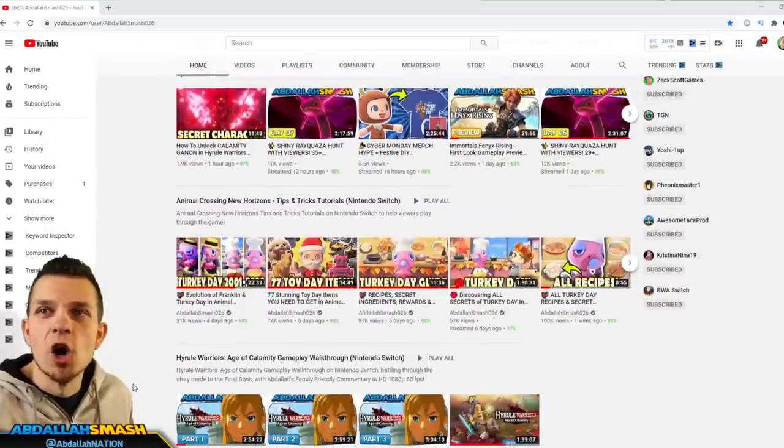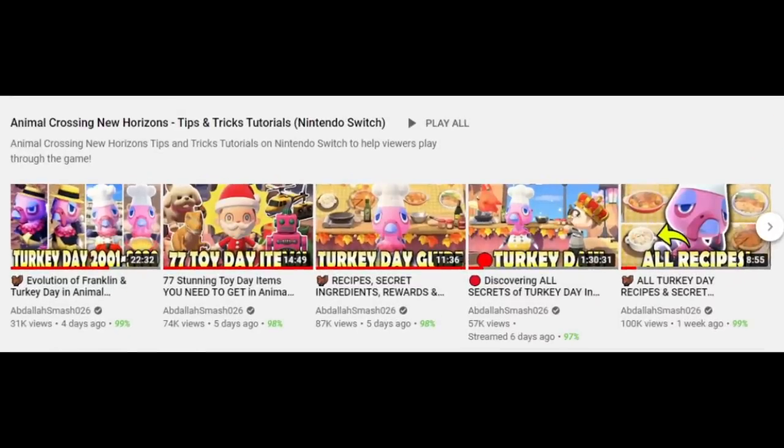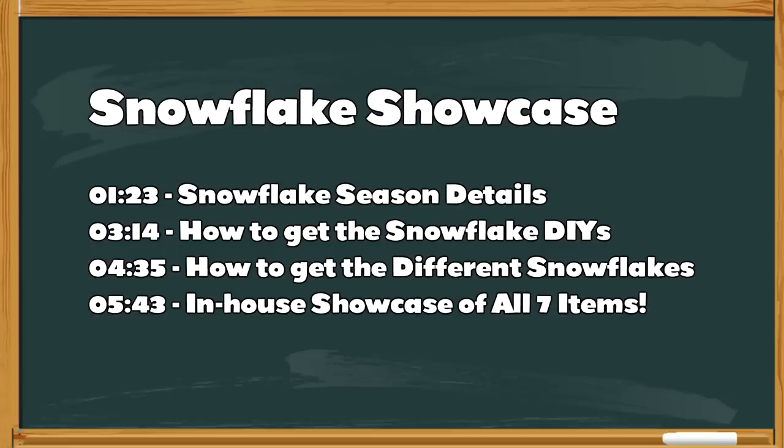There is so much to do for Animal Crossing — we have a huge tips and tricks playlist with all sorts of content, so get yourself caught up on watching the playlist. This video is going to be one of four in the holiday season, so look forward to the rest of them. This video is divided up into timestamps and chapters so feel free to navigate as you see fit. We're going to show you everything about the upcoming snowflake season, how to get all of the seasonal DIY recipes, the differences between the two snowflakes in the game, and showcase all seven different items.